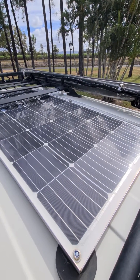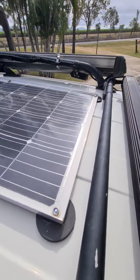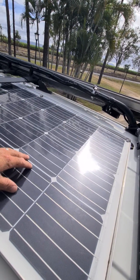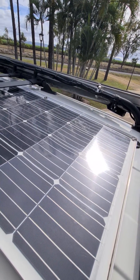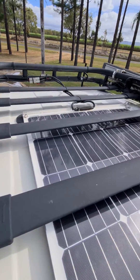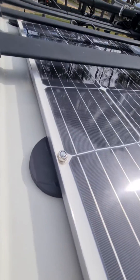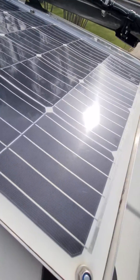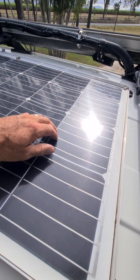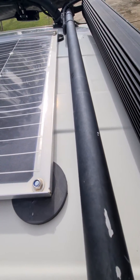Hi there guys, I'm back again after eight months regarding these neodymium magnets and flexi solar panel. I've had no issues — as you can see, I just got a car wash and everything is held on still very well. You do get a bit of noise if you get some crosswind, but other than that it's been great.